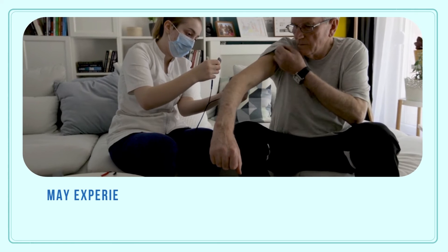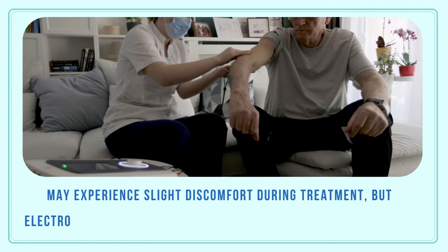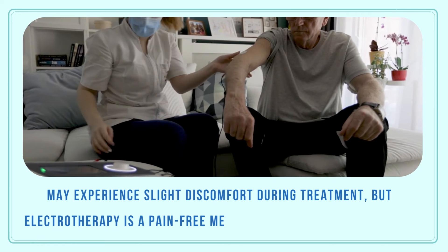You may experience slight discomfort during treatment, but electrotherapy is a pain-free methodology with no side effects.